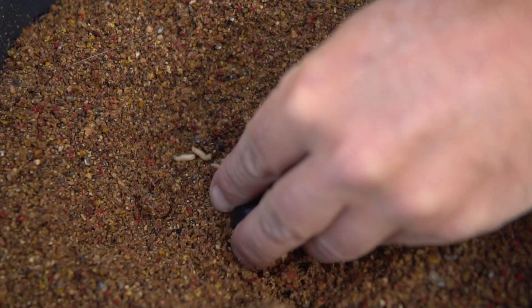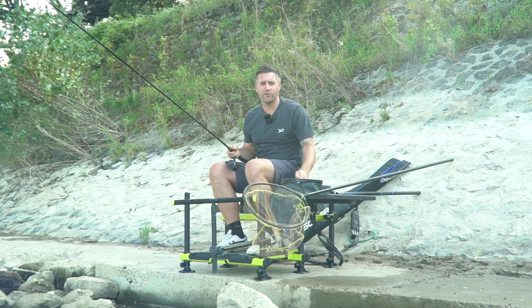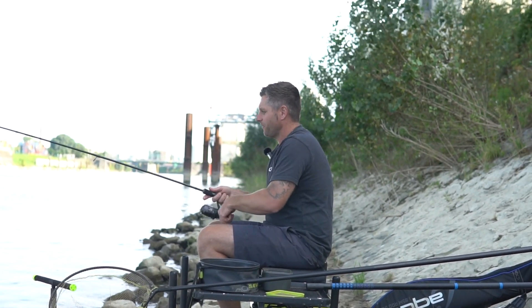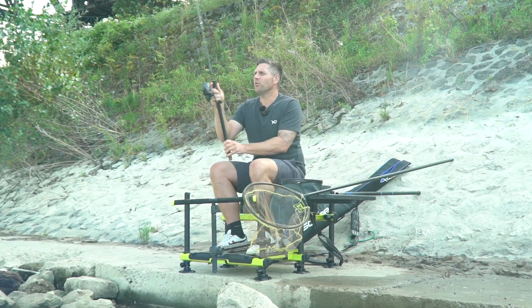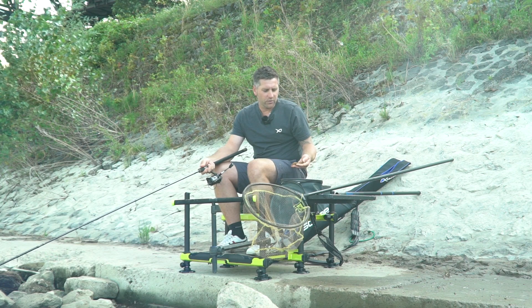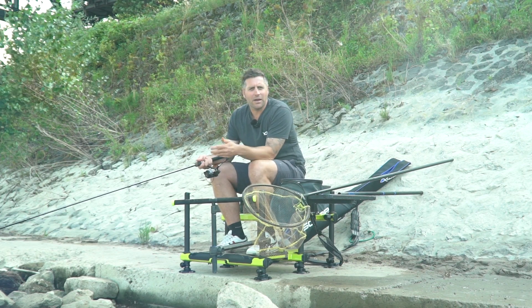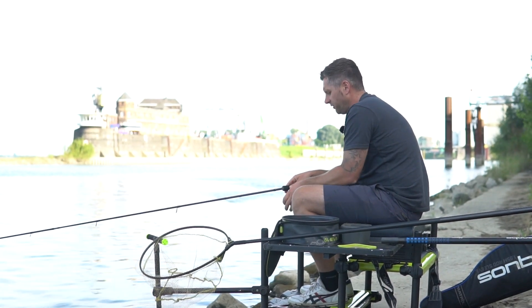So Leute, ihr habt gesehen, ich habe für das Ganze keine fünf Minuten gebraucht – vom Auto bis hierhin aufgebaut, fertig. Ich mache meistens so: 20 Turns mache ich hier, werfe raus und angle ein paar Rotaugen. Meistens probiere ich etwas mit der Montage aus, oder Jochen hat mir heute mal ein neues Futter mitgegeben zum Testen für Rotaugen. Dann angle ich nach der Arbeit ein paar Rotaugen und probiere was mit den Spitzen aus.